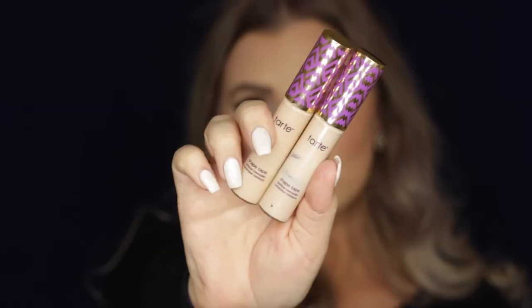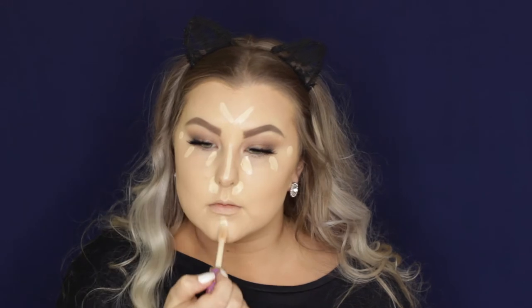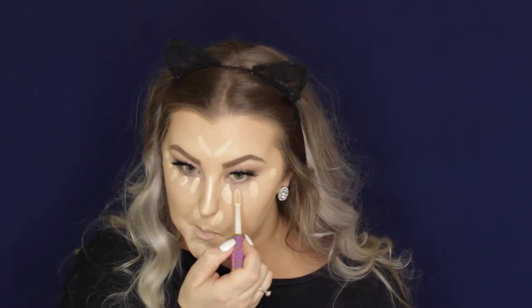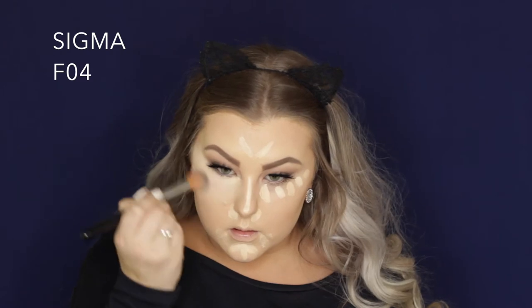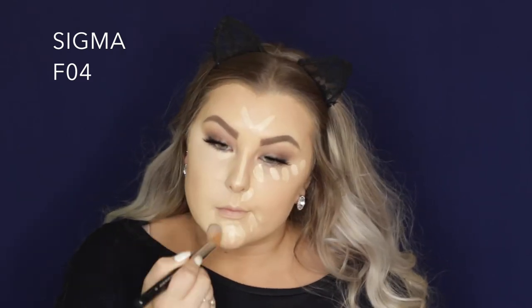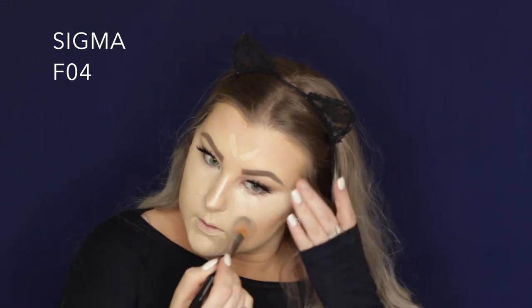Then moving back onto the face I'm taking the Tarte Shape Tape Concealer in Light Sand and Fair Neutral. I'm applying Light Sand first, which is the darker of the two, just under my eyes and in the areas where I needed it. Then I dotted a couple more dots of Fair Neutral underneath the eyes — honestly I did not need this much concealer, I don't know what I was doing this day. I just freaking packed on the makeup. But I am blending it all out using this little contour brush which is the perfect concealer brush. And yeah it kind of whitened up my face so I had to put the bronziness back in with bronzer.